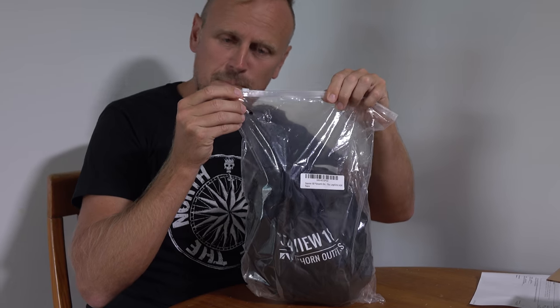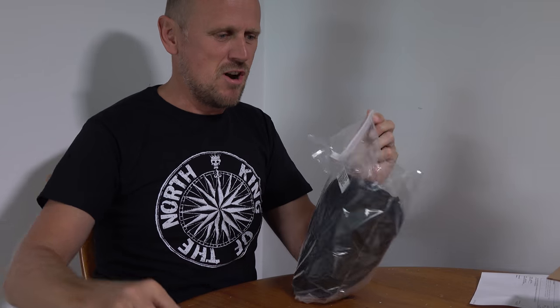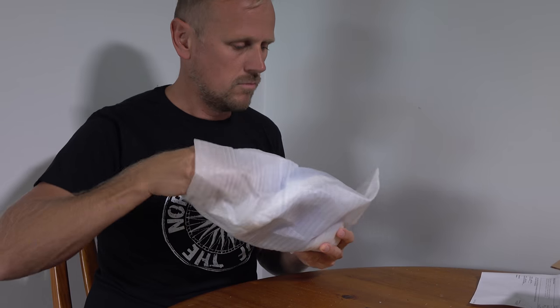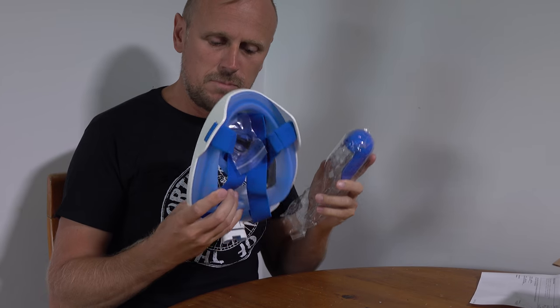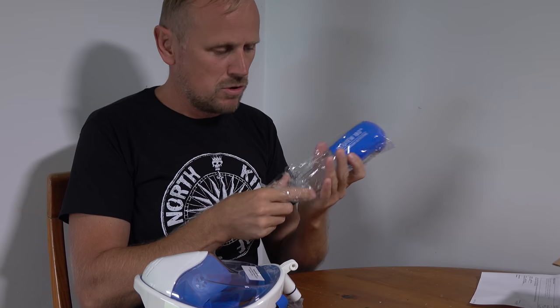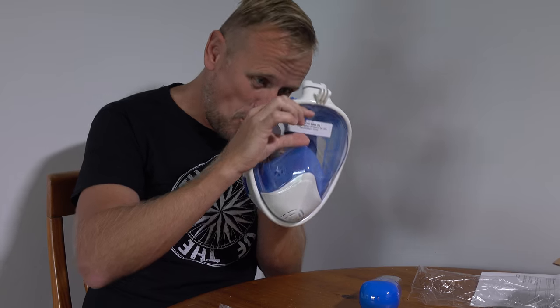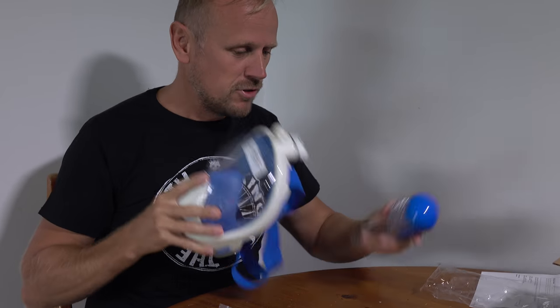It's got a little ziplock bag. There's this little features card which I will read later. So it looks like two pieces — three pieces. Obviously the mask, the snorkel, and a GoPro mount. There's a sticker that says removed before use, otherwise you're going to see a white bar wherever you look. So that's pretty interesting.